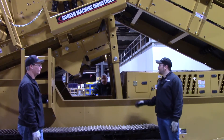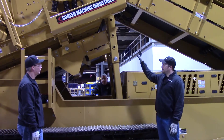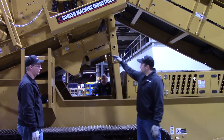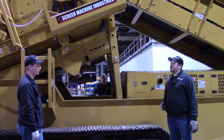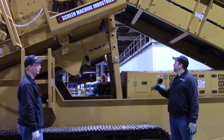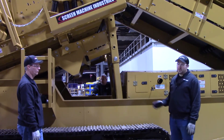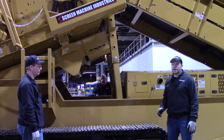Today we'll be showing you on your 516T Spyder how to take the unders conveyor here in its current operate position and lower that down into service position, in case you need to do anything to the bottom deck screens — whether you need to service the screens, clean them out, service the skirtboard rubber on the side, or any reason you'd have to get into that area. We're going to show you a really easy way to lower that conveyor down and get you a bunch of access in that area.